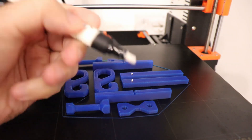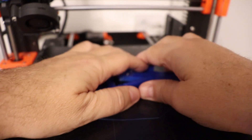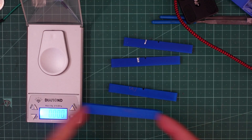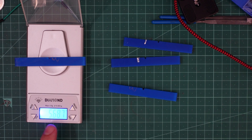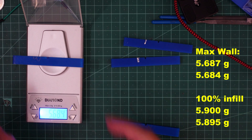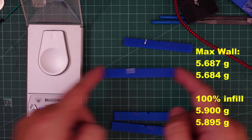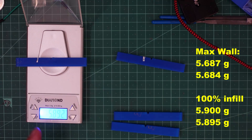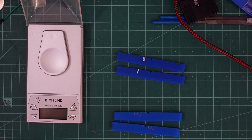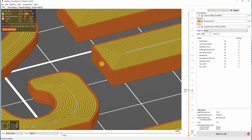Now printing the max infill batch. Printing is finished and I will mark these specimens with 'I' for infill using a white marker. Quick weight test: the max-wall versions weigh 5.687 and 5.684 grams, the infill versions weigh 5.900 and 5.895 grams. The mass of the max-wall version may vary depending on whether there is space for the last closing line in the middle, since we are limited by the nozzle diameter.